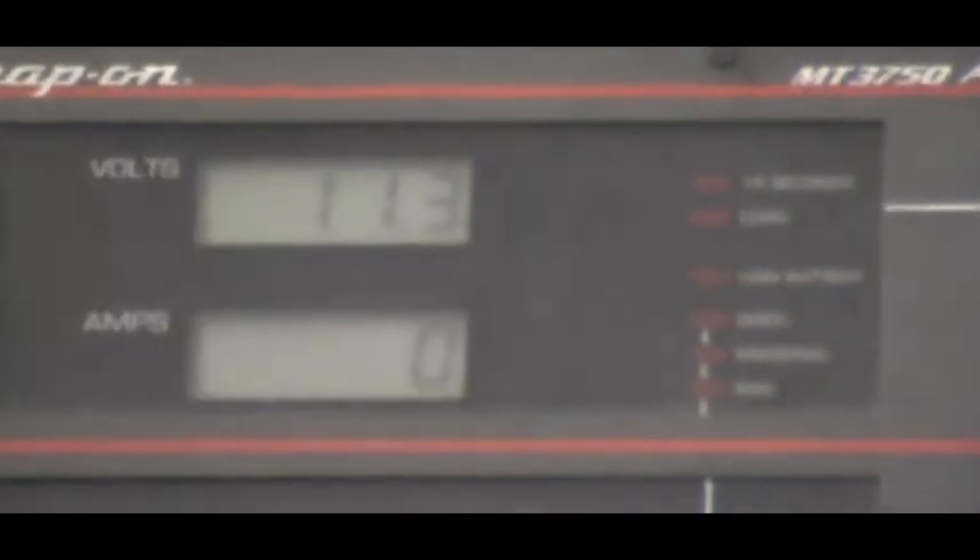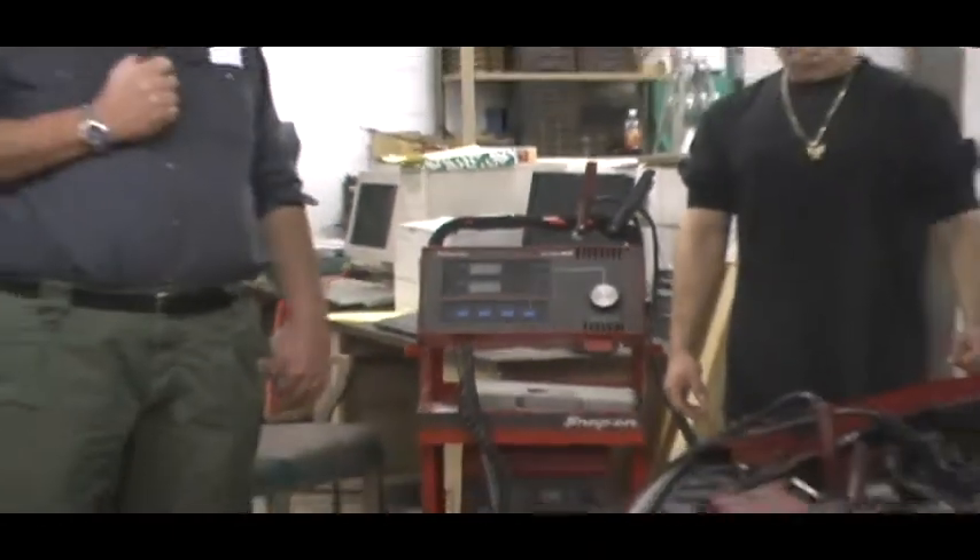At the end of 15 seconds, he was at 6.2 volts. So this battery has failed the first half of the test. He now needs to do the second half of the test.